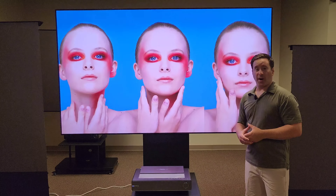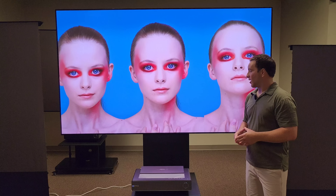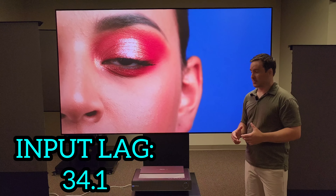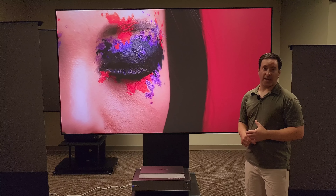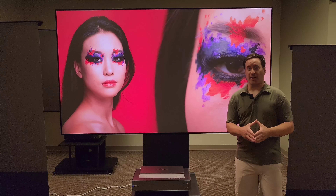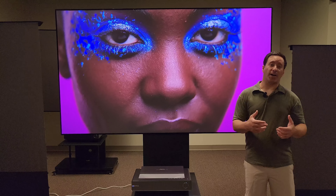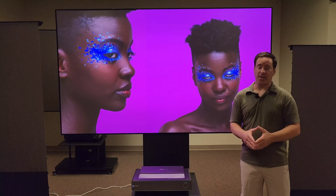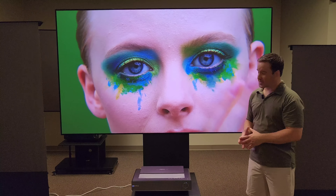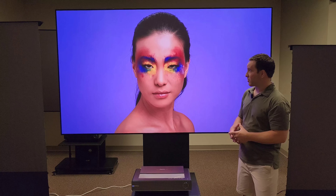Gaming-wise, I know a lot of people like gaming. This thing does around 35 milliseconds latency for gaming. That's not super high end, but it's high-end enough that casual gamers will be fine. The hardcore gamers are going to want it a little bit lower, but it's still going to be a good gaming projector.